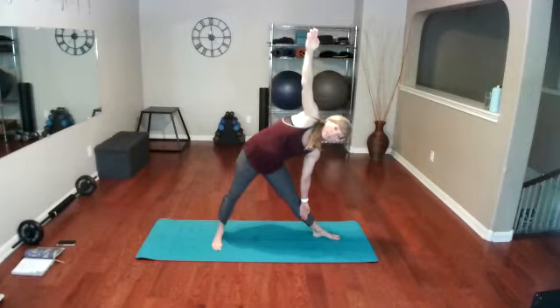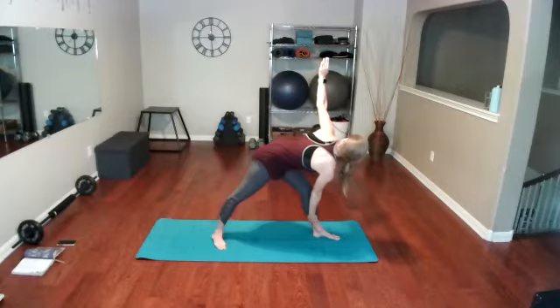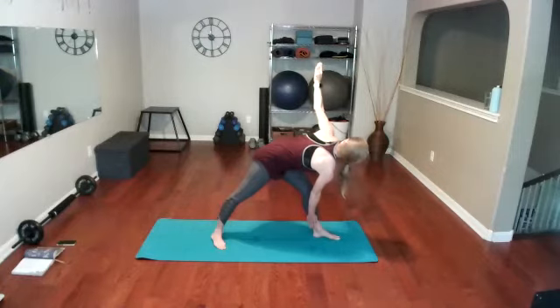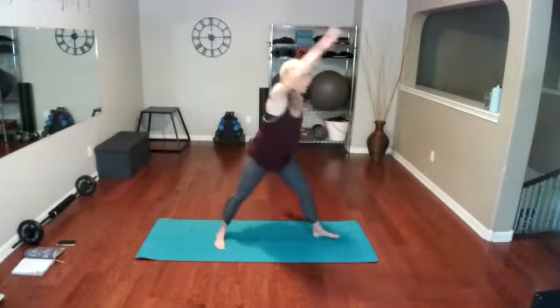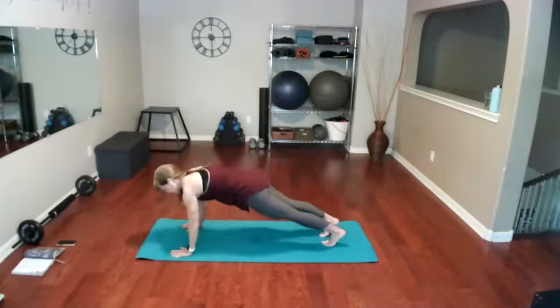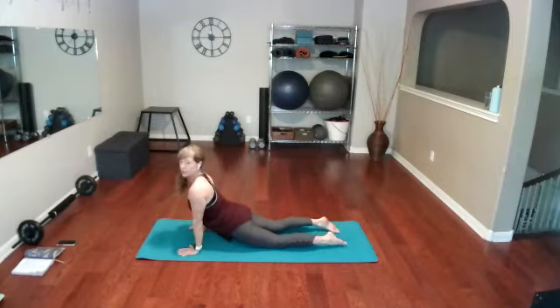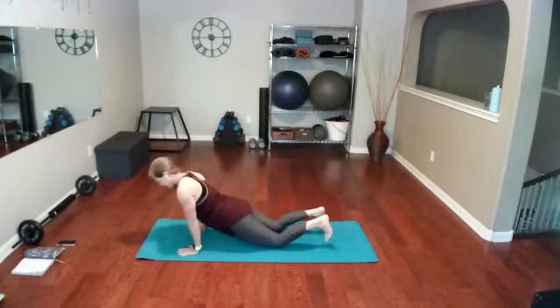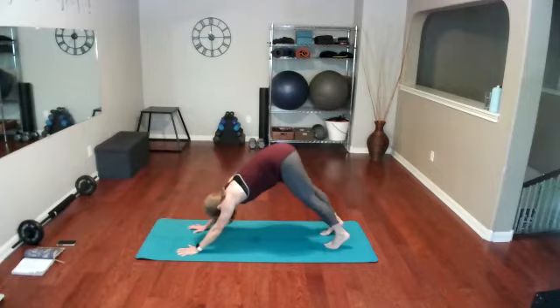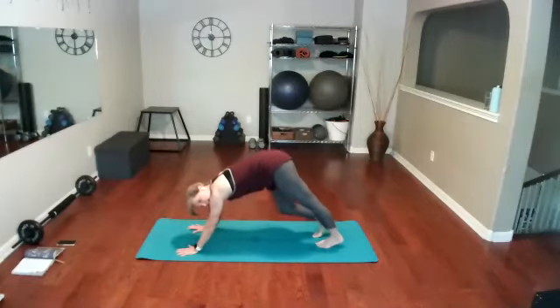Feeling that tension. Now reverse the triangle — drop that top arm down where the bottom hand is and take the other hand back up, so the hands just reverse places. Hold here. My shoulders are always tight so this is a tight place for me. Now cartwheel those hands all the way over, back at the front of the mat, taking that plank, stepping back, lowering down, tucking the toes, coming to upward dog. Shoulders down and back, tuck the toes under, and downward dog.